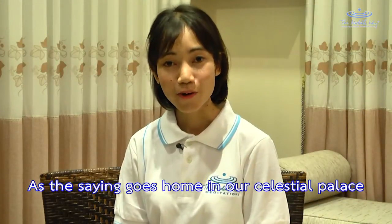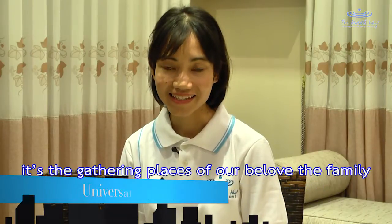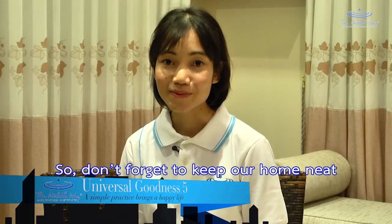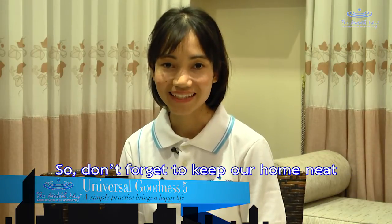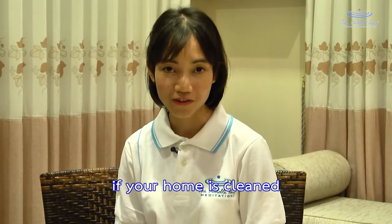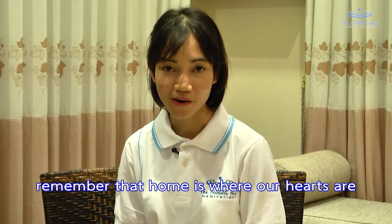As the saying goes, home is our celestial palace. The importance of our home is that it is the gathering place of our beloved family. So don't forget to keep our home neat and clean at all times. You will certainly feel happy and joyful if your home is clean. Remember that home is where our hearts are, and nowhere else like home. Sawadee ka!